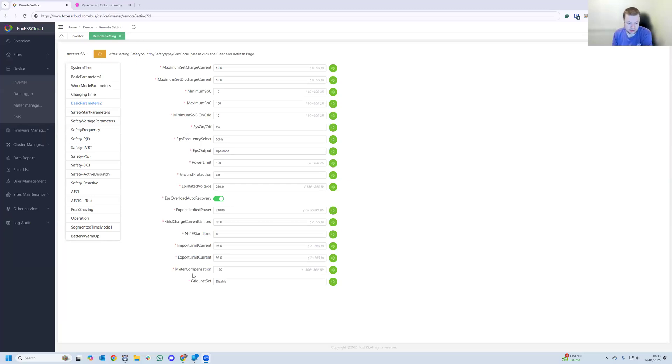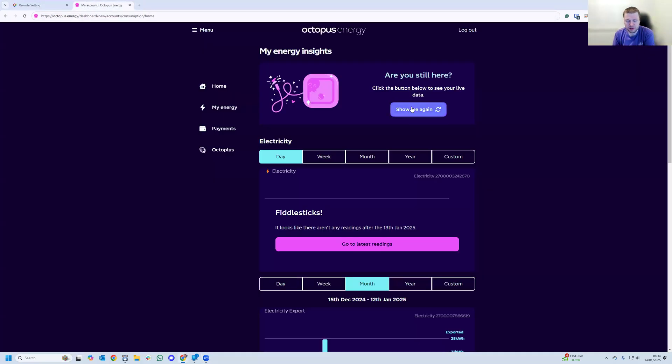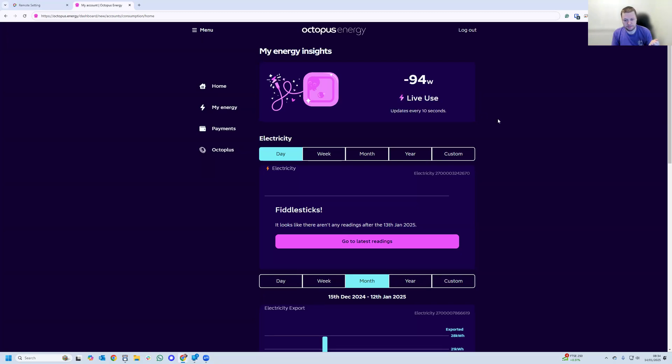Although 20 to 40 watts for most of the day isn't going to amount to much — only a few pence a day — it does add up, and previously you couldn't set that grid feedback in a Fox inverter. Now, starting with the K series, I've set my inverter to always try and maintain a pushback on the grid of 120 watts. That means instead of using 20 to 40 watts constantly, I'm pushing a little bit of power back. I have an Octopus Home Mini which streams my meter data every 10 seconds — right now I'm pushing back 95 watts of export and not consuming anything from the grid.